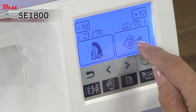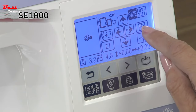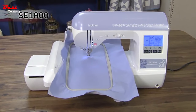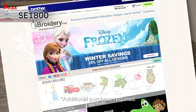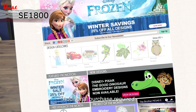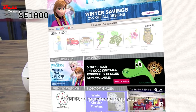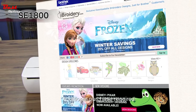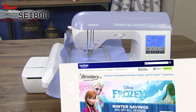Use the design editing features to rotate, mirror image, and increase or decrease the design size. The SE 1800 uses standard PES design files so you can import designs purchased from iBroidery.com and other third-party sites. As a Brother Embroidery customer, you'll gain exclusive access to iBroidery.com where you can download thousands of designs — from edgy to floral — with a wide selection of Disney and Nickelodeon designs.